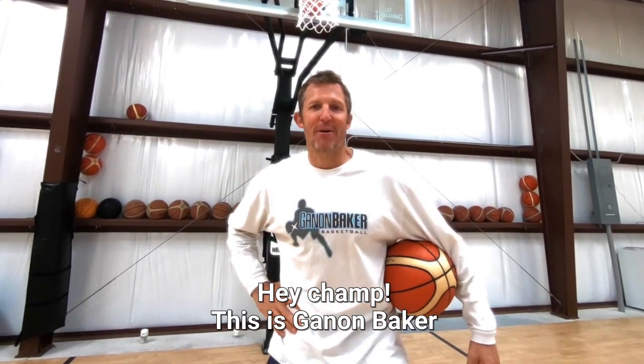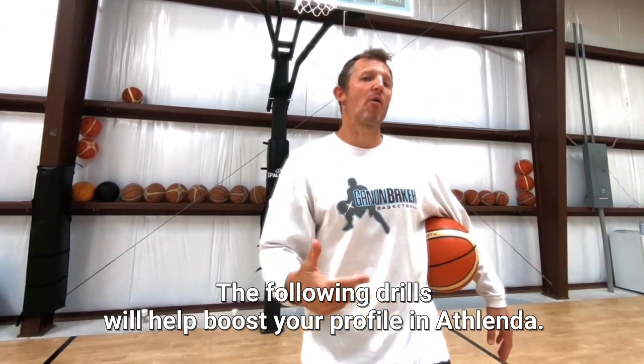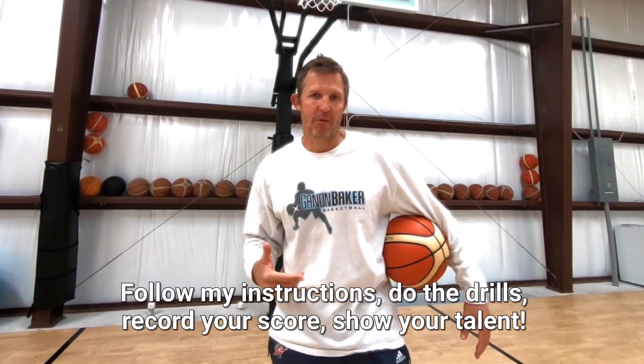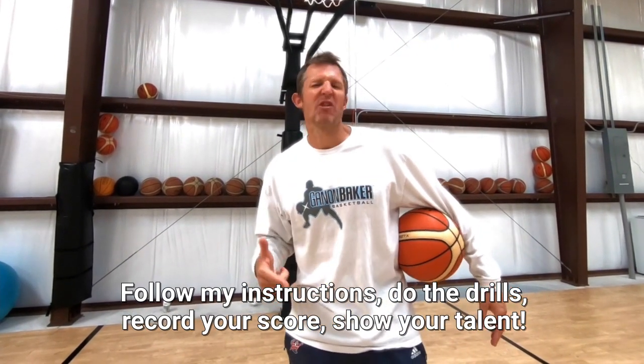Hey champ, this is Gannon Baker. The following drills will help boost your profile in athleticism. Follow my instructions, do the drills, record your score, show your talent. Get after it man.